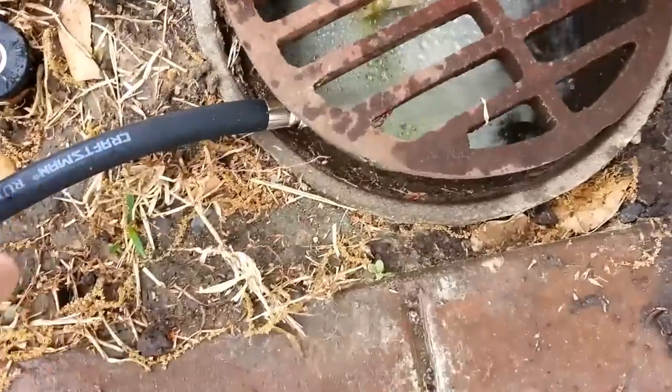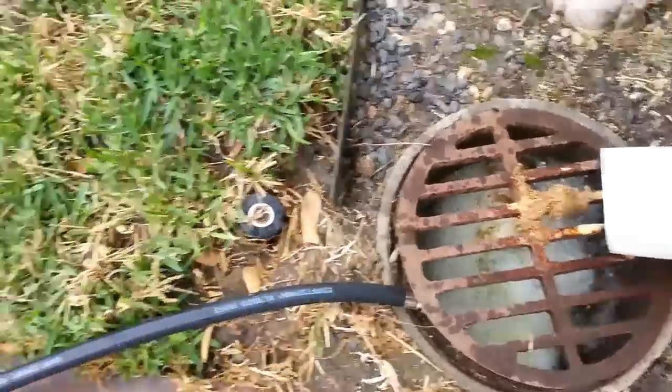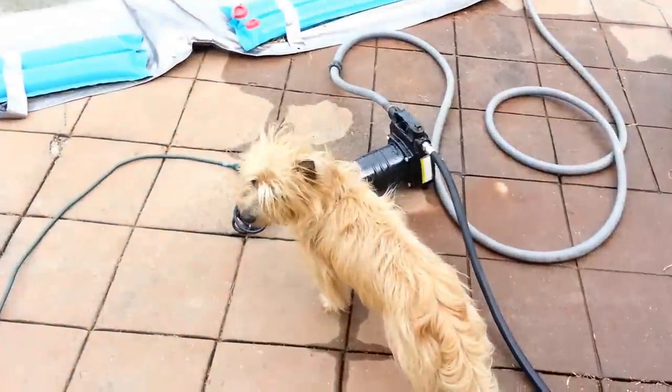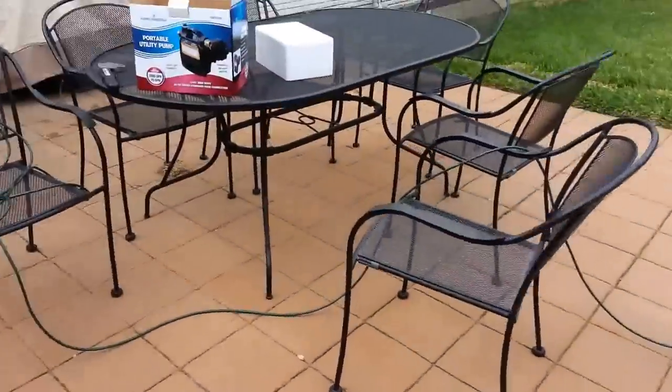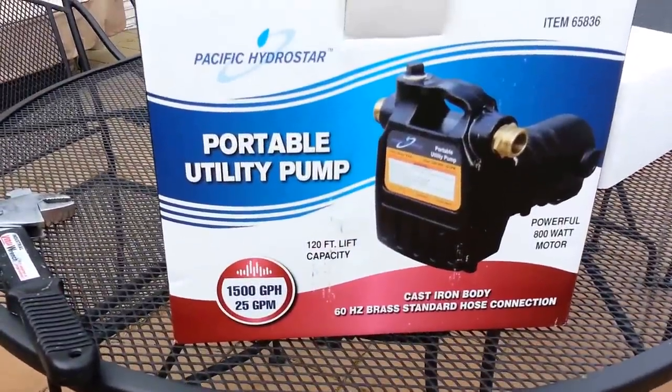I have the end of the hose here weighted under the grate so it doesn't splash everywhere, with the water directed into the drain. That's the Harbor Freight portable utility pump — not a bad investment.